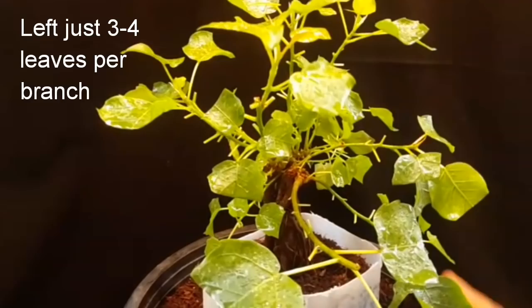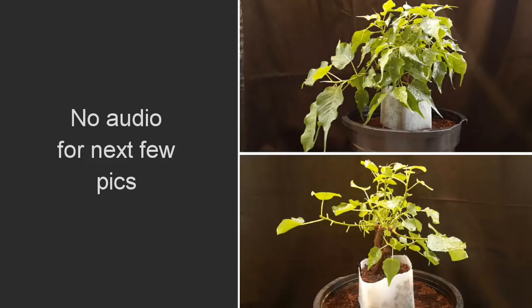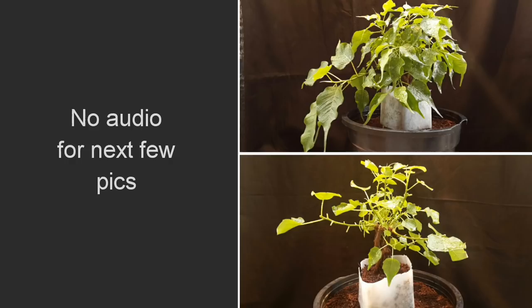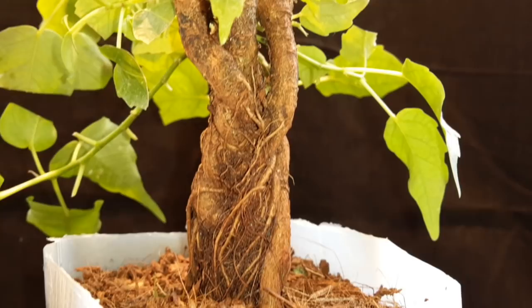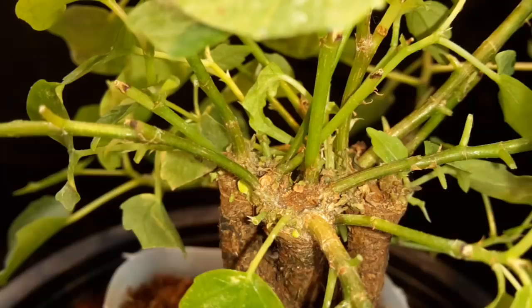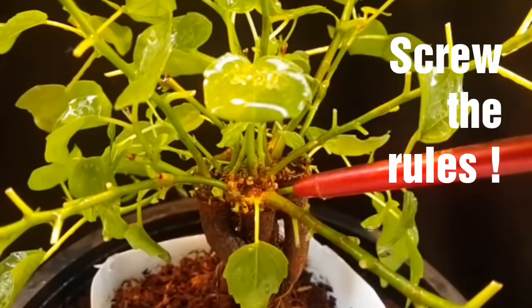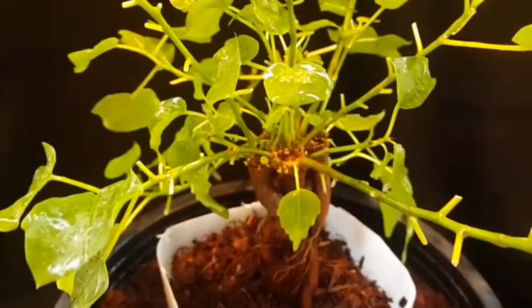Let me show you the trunk. As you can see, lots of branches have sprouted — they are all sprouting from more or less the same point. From a traditional bonsai point of view this may not be so appealing, especially to experts or in bonsai competitions.